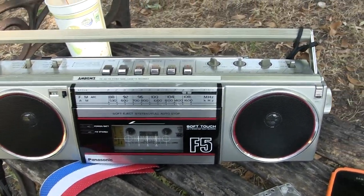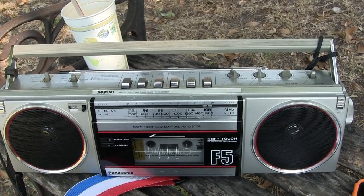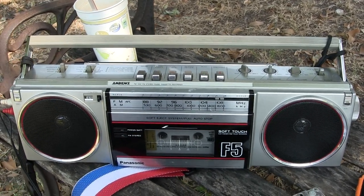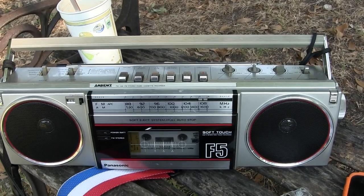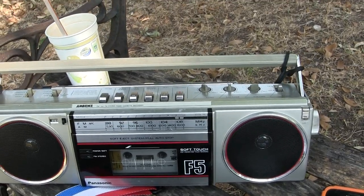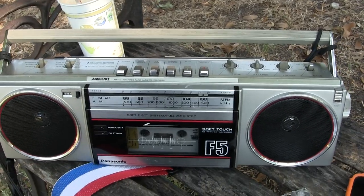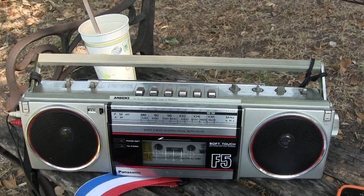Long story short: somebody asked me about this model and showed me a picture of theirs, all broken in an accident. So I took mine off the shelf, re-belted it, cleaned it all up, made everything work — including the tape counter. It's for sale. This is my for-sale video.